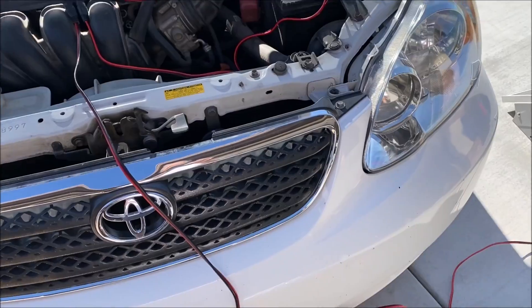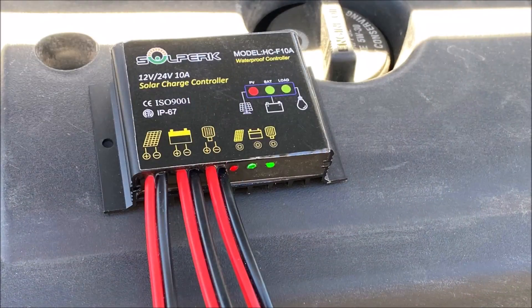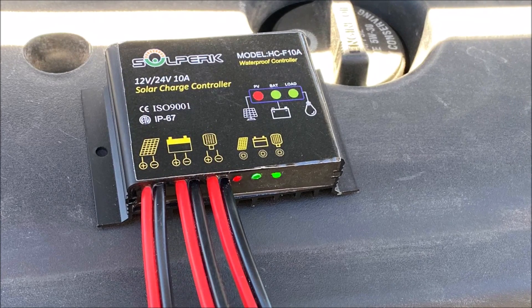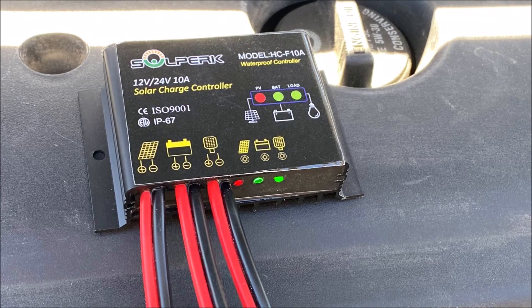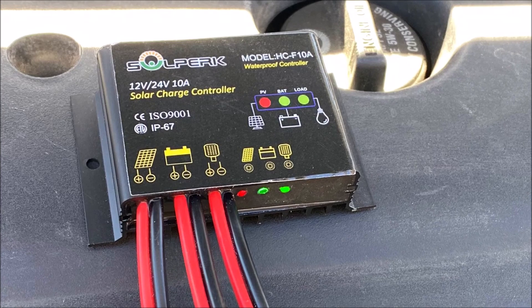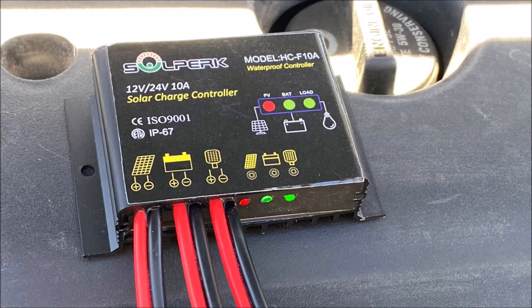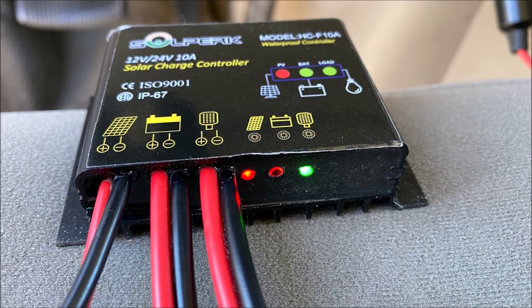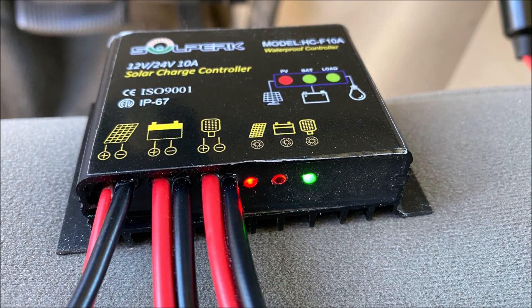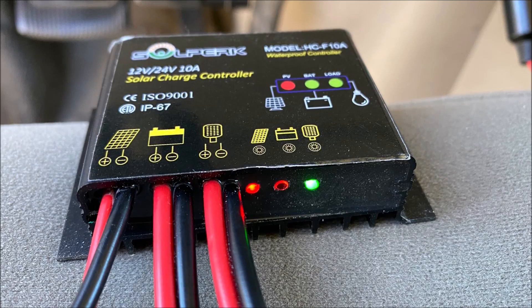Here I'm charging the lead acid battery on my car. The charge controller doesn't have any display screen, just a red, green, and another green LED to indicate the PV input, battery, and load respectively. The green LED lights will turn red if there is a problem, like one of the protections being triggered — such as reverse polarity or over or under voltage.